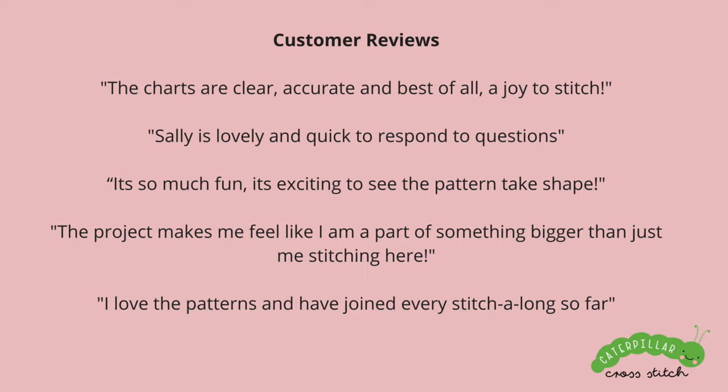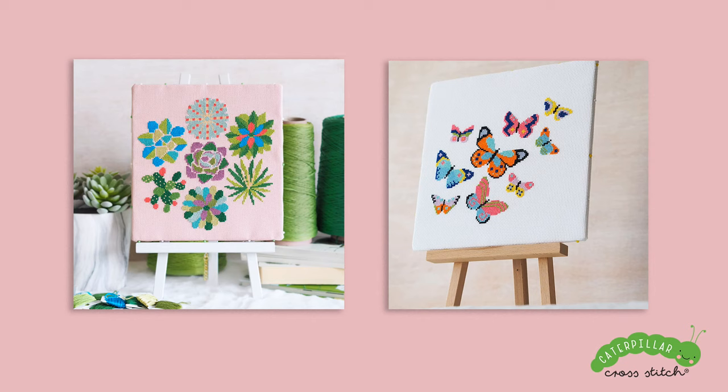If you've never shopped at Caterpillar Cross Stitch before or watched one of my videos, there are some customer reviews on screen now from stitchers who've done various stitch alongs and kits, so you can see the kind of feedback we get. For all new customers, we have a 10% discount code — if you sign up for the newsletter (link in the description below), you'll receive a code for 10% off your first order, plus an e-book of cross stitch patterns including a butterfly pattern, one called Early Bird, and a cactus pattern. You'll also receive newsletters every week or two with promos, blog articles, YouTube videos, and tips.